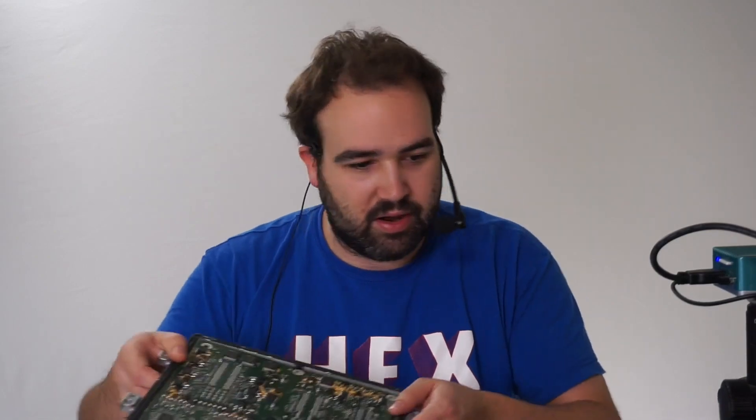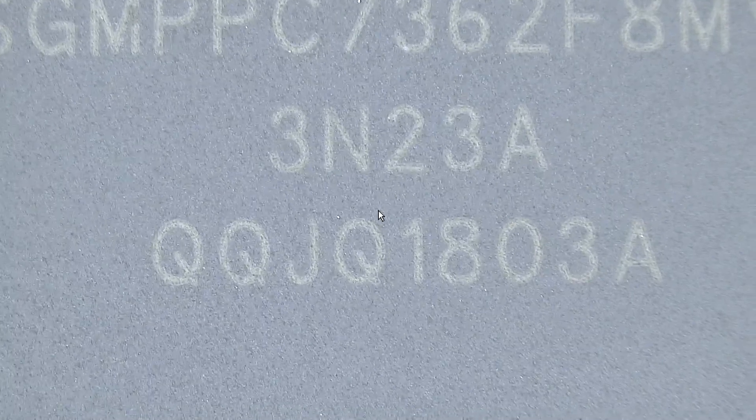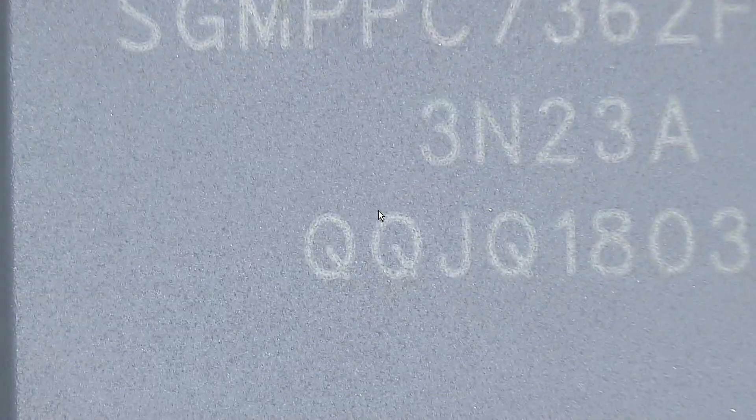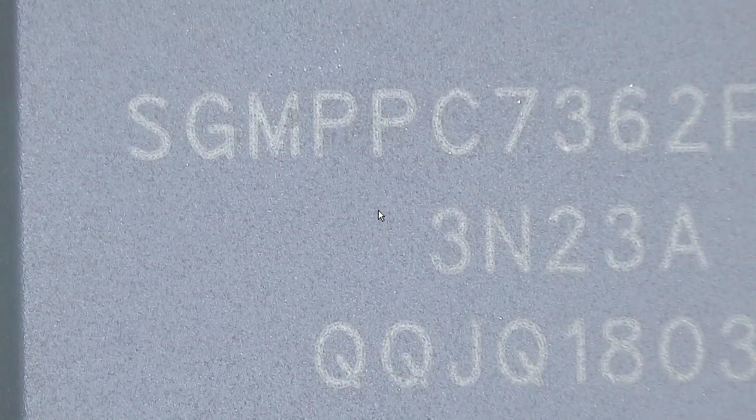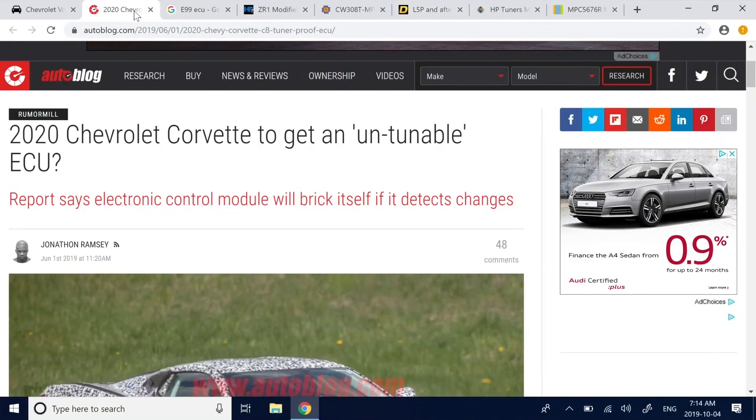Let me put this under the microscope. The main chip isn't something I've ever really heard of — it's probably a unique part number. But it's clearly a Freescale, now NXP, part. They make one series for automotive, and if you pop this part number into Google, you find some Russian forums discussing that specific part number, where they mention it's a standard Freescale part.